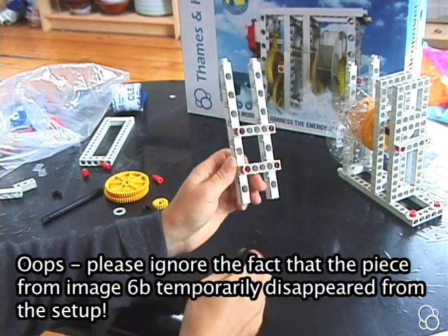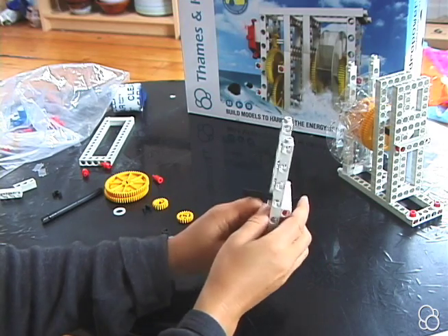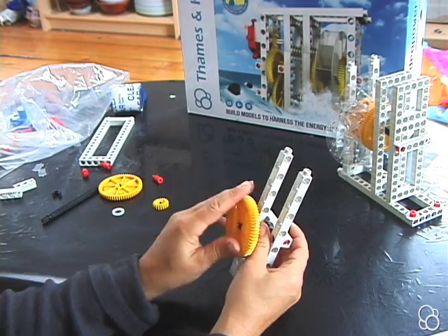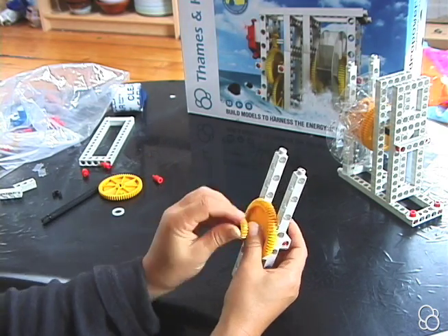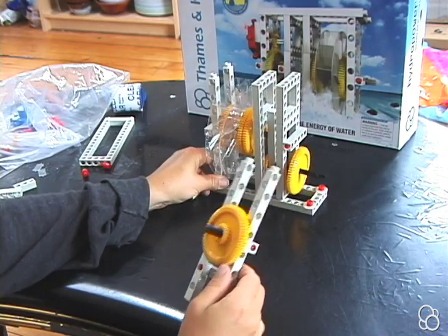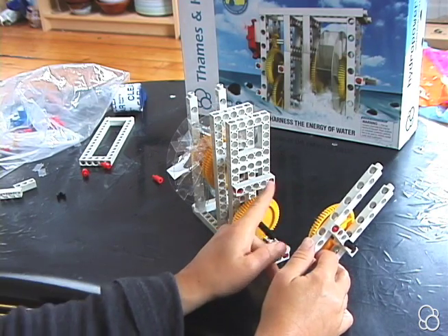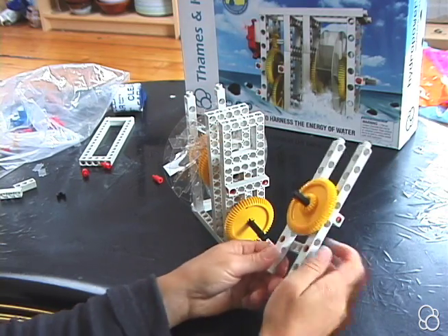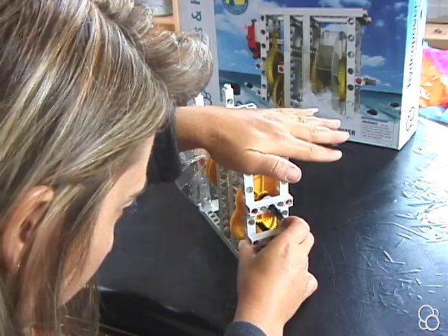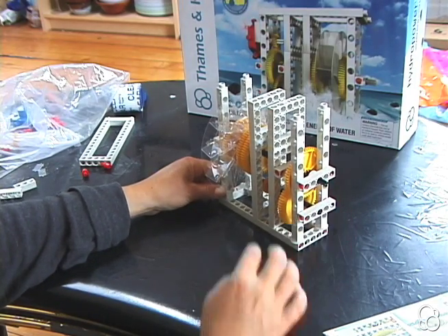Stick a medium axle through the middle hole in this top five hole rod. Then add a washer, an axle lock, a large yellow gear, and a small yellow gear — now it looks like image number 15. Now combine this piece with this piece: stick these two long rods onto these two anchor pins. This medium axle should go into the middle hole of this five hole rod, and this long axle should go into the middle hole of this five hole rod. You might have to push the axles back a little bit, and you'll want to tighten up the axle locks. You can see a close-up in image 17.